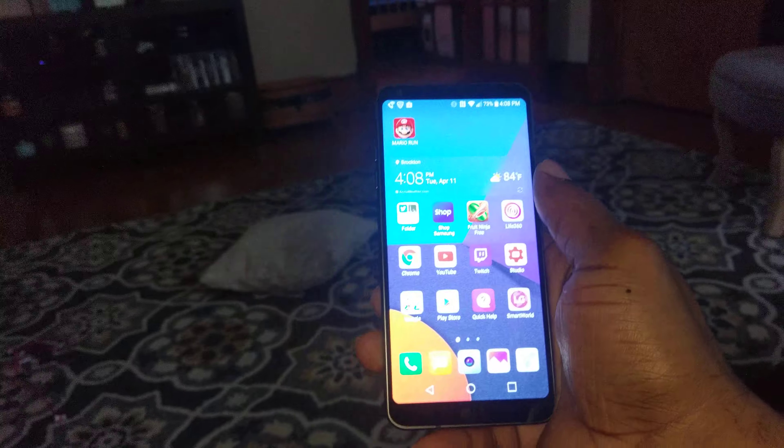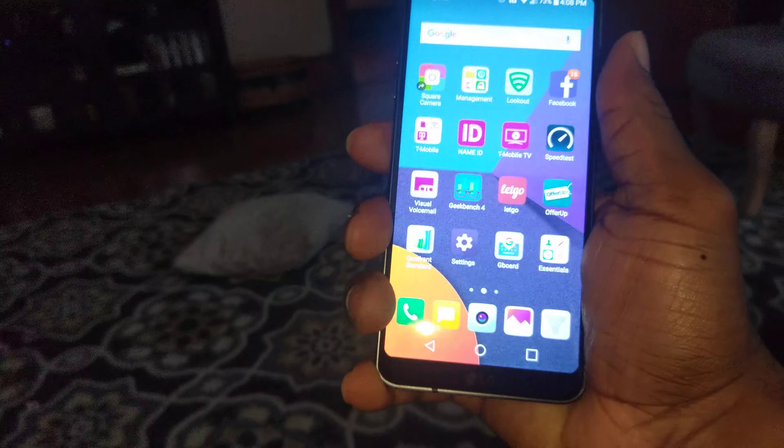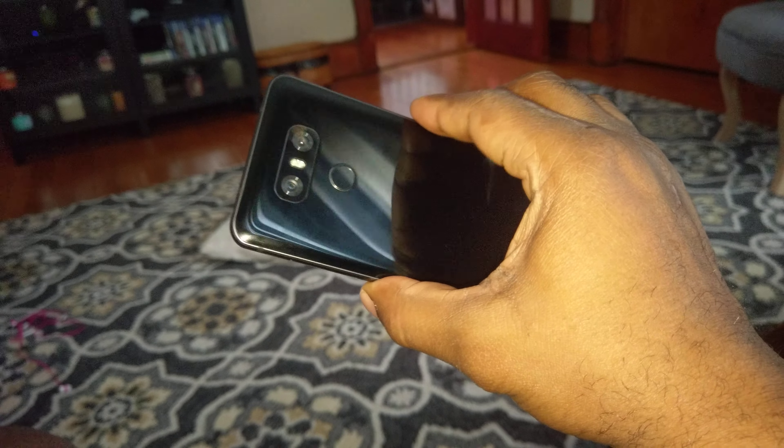Number three would be the way it feels. It feels heavy in the hand, and it's very thin — like 7.9 millimeters or something like that, one of the thinnest devices out there. But it was still slippery in the hand despite being that thin.